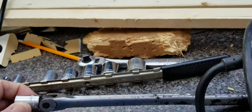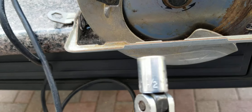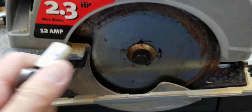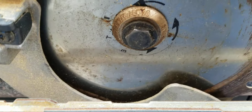For this one here, the bolt happens to be a half inch. So after you lock the blade so it can't turn, you're going to turn counterclockwise and that will remove the bolt right there.